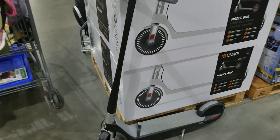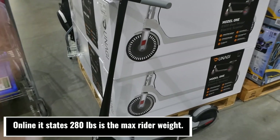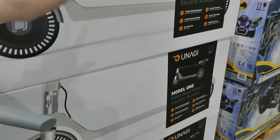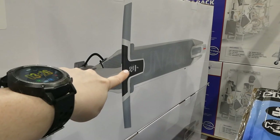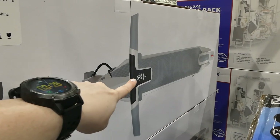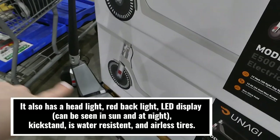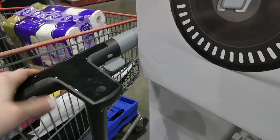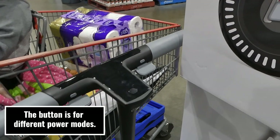It only weighs 28 pounds or 13 kilos and has 1,000 peak power optimized for performance and efficiency. It would be fine for an adult, though the maximum carrying capacity isn't listed. It comes with a carrying case, which is great. On the top of the handlebars there's a digital display showing battery level, speed, and distance traveled in kilometers.